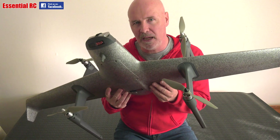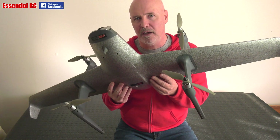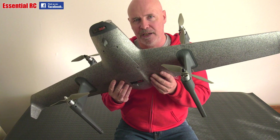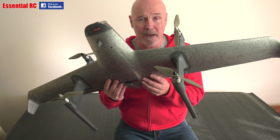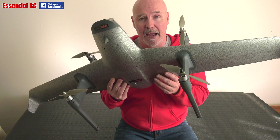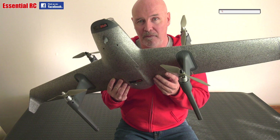Dom here from EssentialRC. Thanks for tuning in for this first intro video into the Foxtech H-Wing VTOL, an innovative aerial video solution that combines the benefits of fixed wing flight endurance and multi-rotor VTOL convenience.